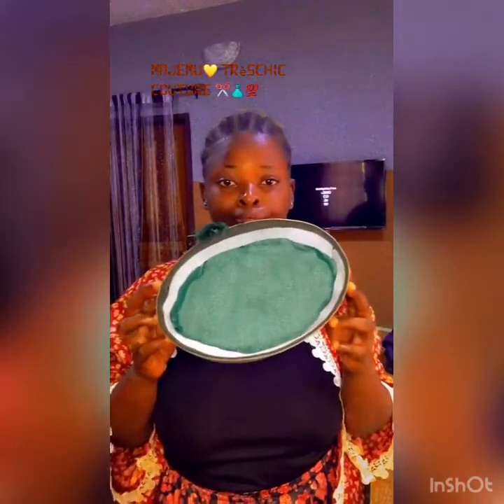I'll show you the inside now. Yeah, that's how the inside is going to be once you're done. Don't forget to click the like button and subscribe. Thank you for watching — Precious Couture.